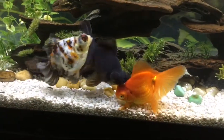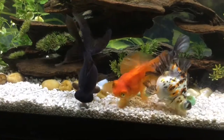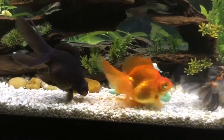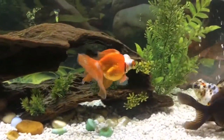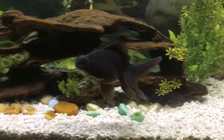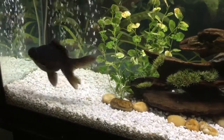And there's JoJo, the orange butterfly telescope. My black moor is in here as well — his name is Spike. He is the only male, and the reason he's in here is because he has telescope eyes as well, so they don't really compete for food since they can see about the same amount. He's also not super aggressive, so that works out well.